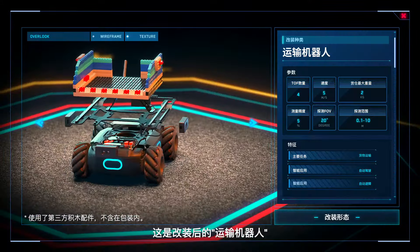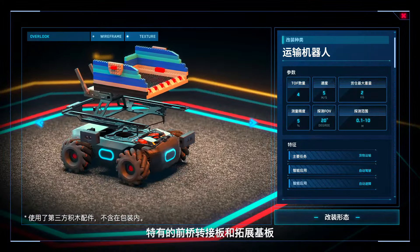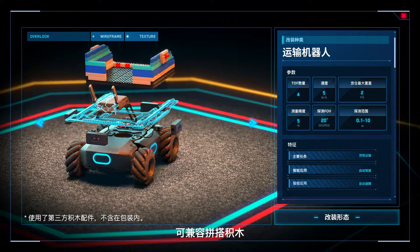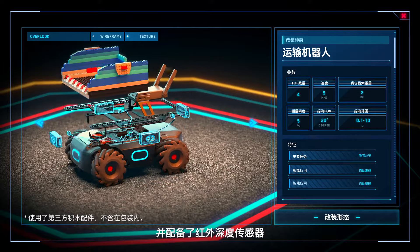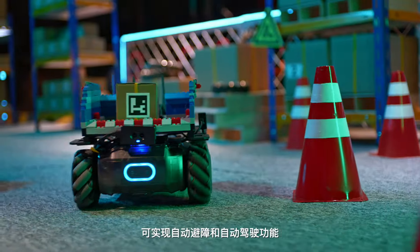This is the Carrier configuration. Featuring built-in extension platforms that make the EP compatible with LEGOs, this configuration is also equipped with infrared depth sensors that provide obstacle avoidance and automatic driving capabilities.